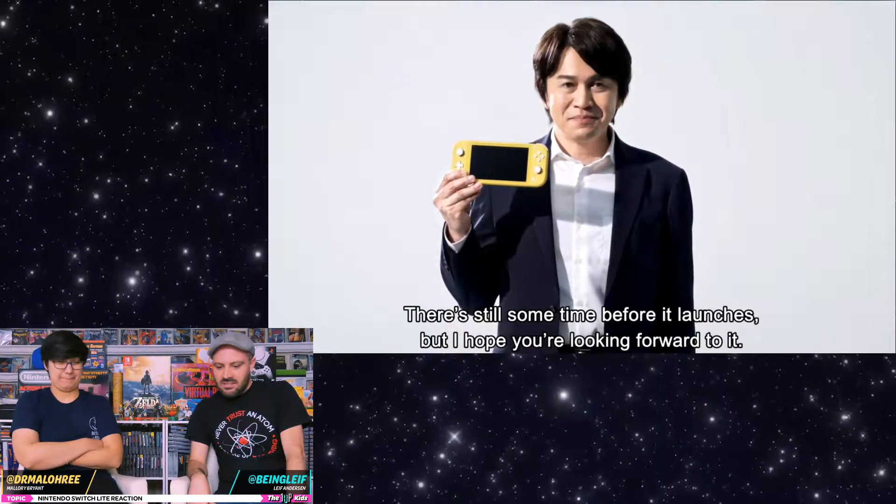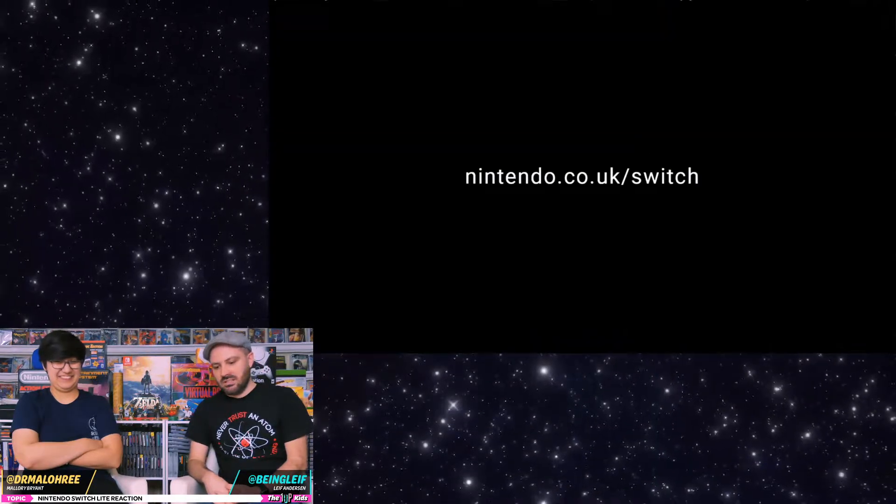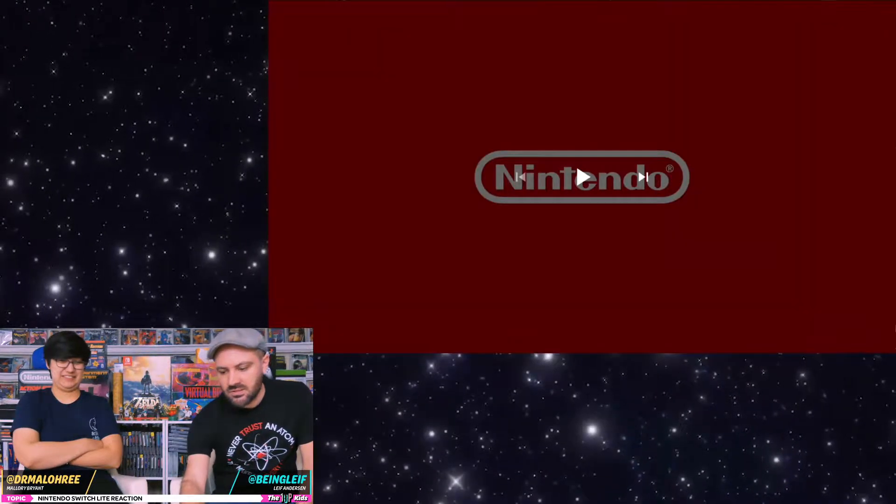It's coming out in September — well before the holidays. Which I think is smart. That's the whole video.